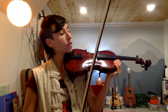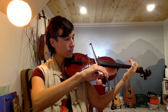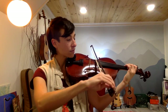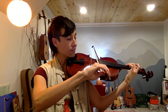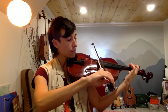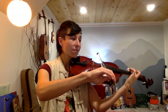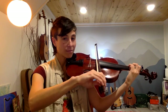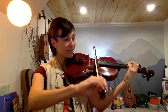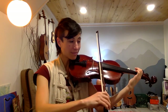[Count-in] One, two, one, two, three, four. [Playing] Left. Soft. Building.